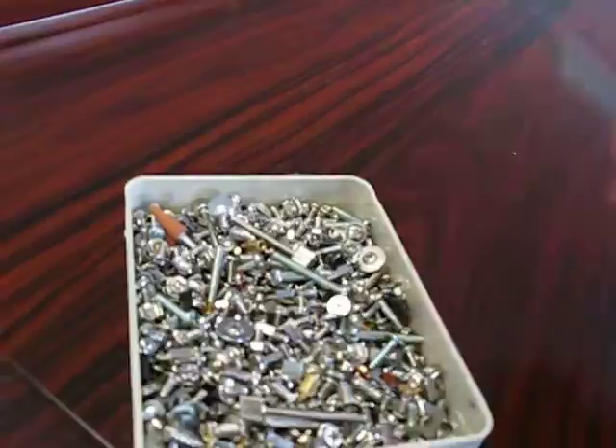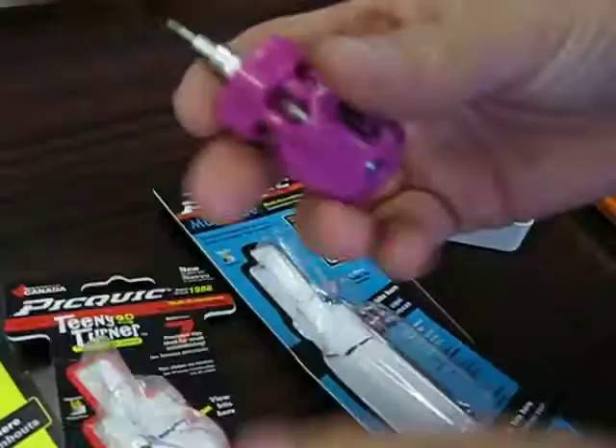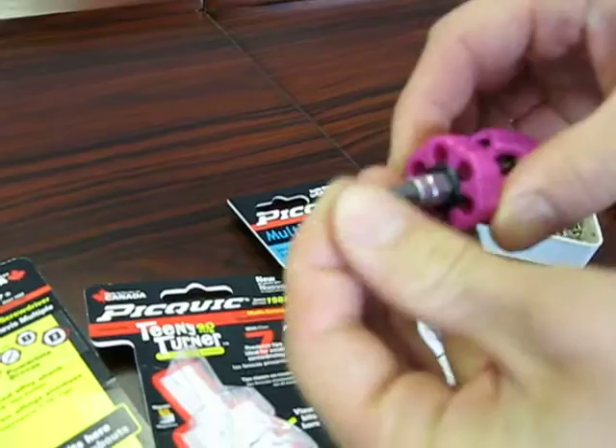So now we've got the Teenie Turner. This is a precision screwdriver. You can see it comes with little tiny jeweler-style bits. The bit load is actually on the back of this one — we've got a size 0 Phillips, a few Torx heads, and a couple of slots. These are great for fixing up your glasses or other small items, installing batteries, stuff like that. Very cool little thing. And the magnet is quite a bit stronger on this one.